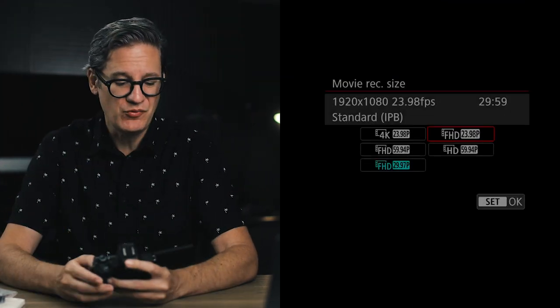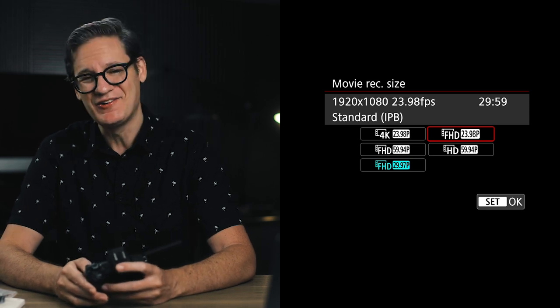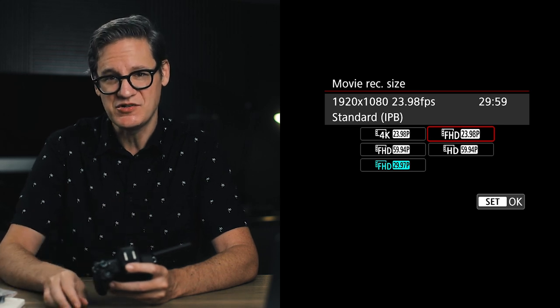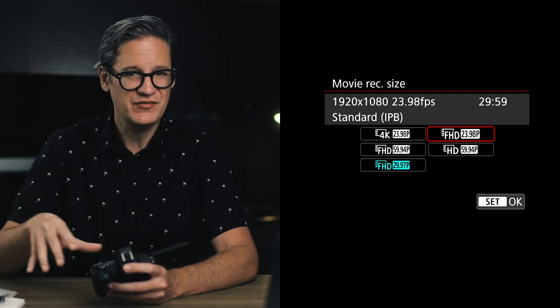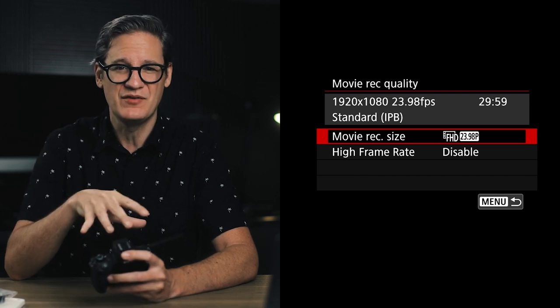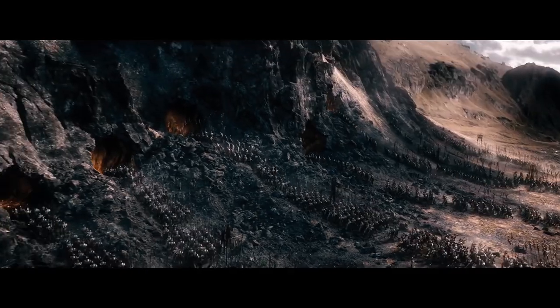So which resolution is best? I would recommend full HD at 23.98p, otherwise known as 24 frames per second. Or if you live in a PAL region, select the 25p option. 24–25 frames per second are the natural frame rates used in motion pictures and television — it's been around forever. You'll get results that look a little closer to what your eyes are accustomed to and less like your parents' camcorder.